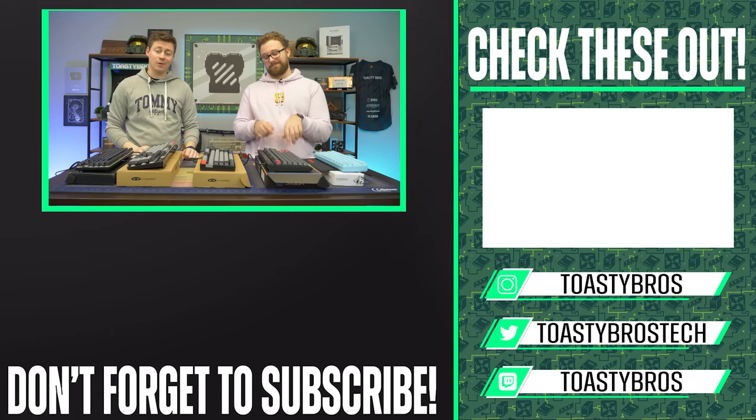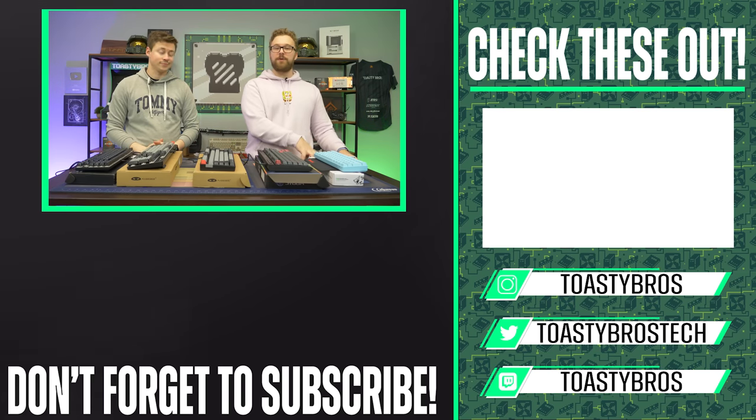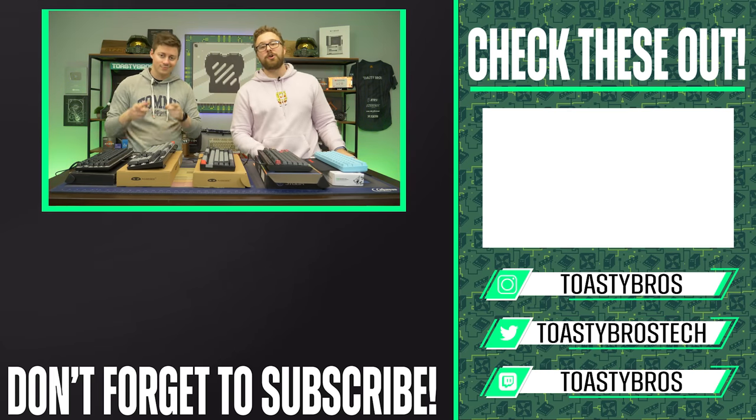And if you want to pick up some of these cool keyboards, you can actually come into our store at PC Bros. PC Bros Tech is our PC selling business — we have a store in Louisville, Kentucky, or you can buy PC stuff online: gaming PCs, laptops, and all that sort of fun stuff. Check out our website, pcbros.tech. See you guys later.